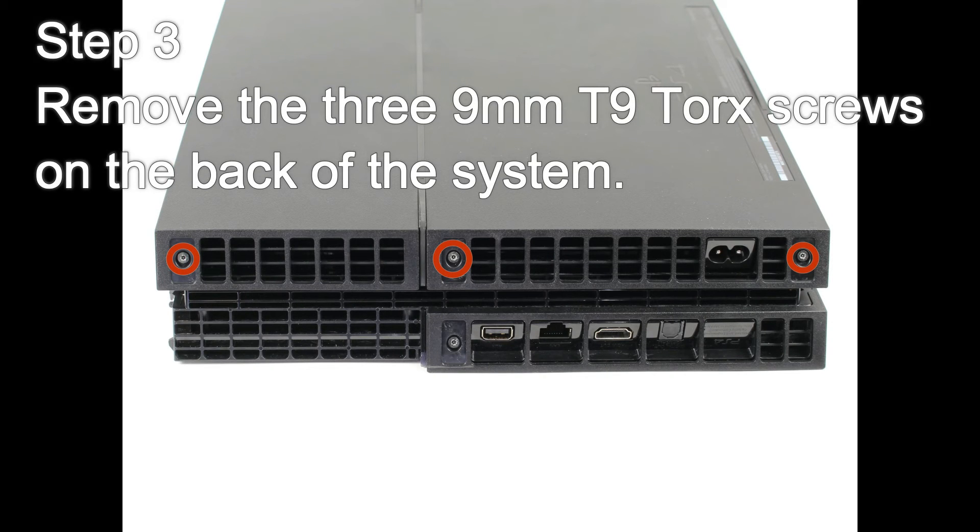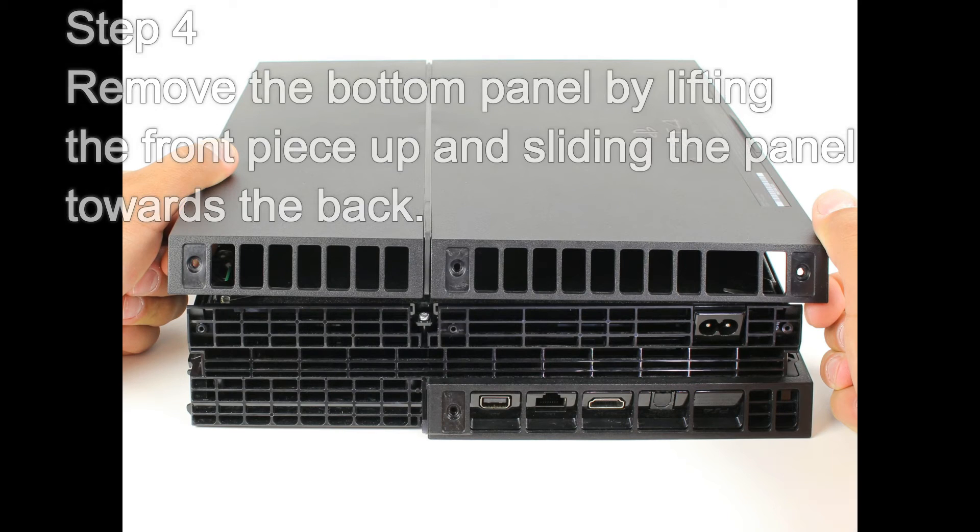Step 3: Remove the three 9mm T9 Torx screws on the back of the system. Step 4: Remove the bottom panel by lifting the front piece up and sliding the panel towards the back.